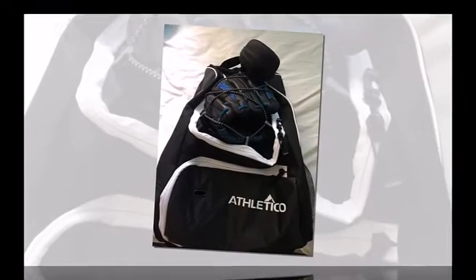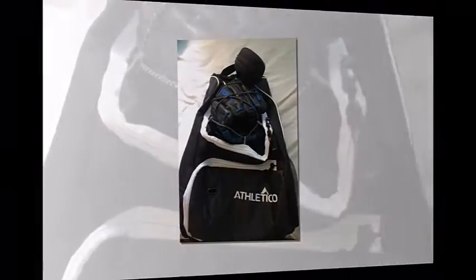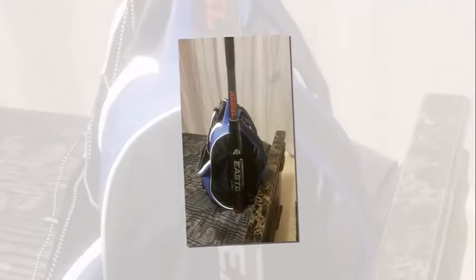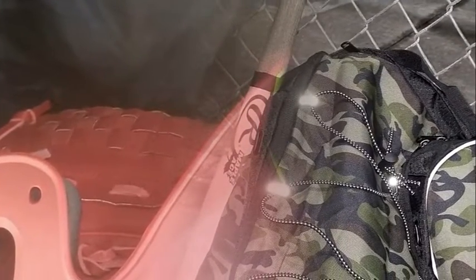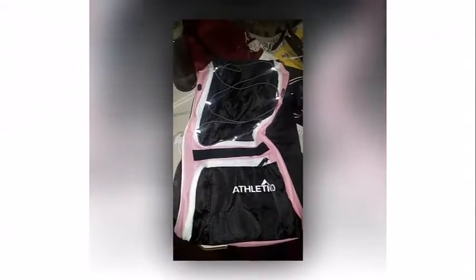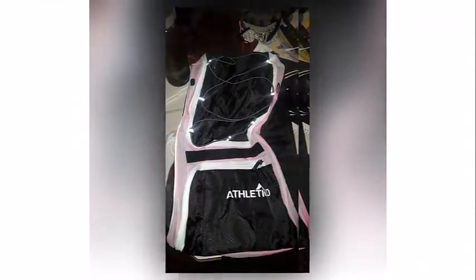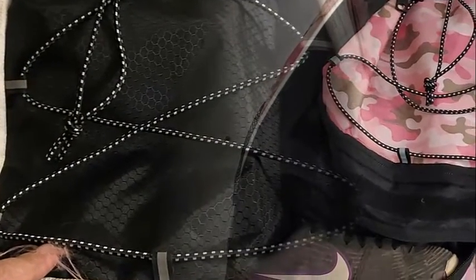The bag has several pockets for storage as well as a big inner pocket to hold your helmet and incidentals like your batting gloves. It also comes with a bonus drawstring front, which is a nice place to put dirty cleats. There is also a secret pocket where you can put your valuables, and two outside pockets for either a water bottle or a bat.